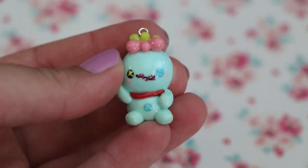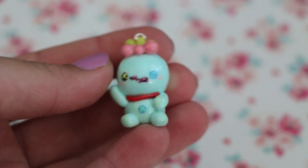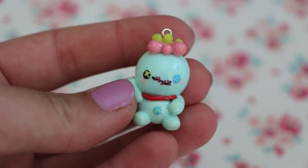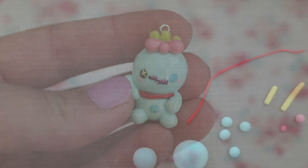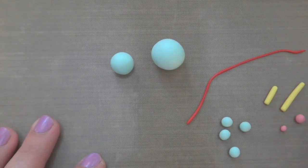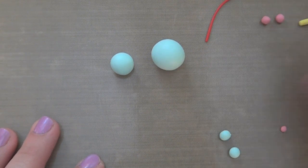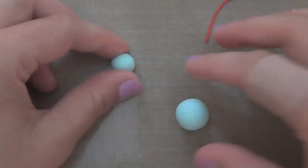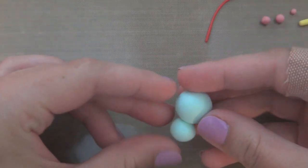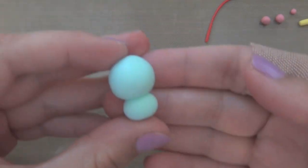Today I am going to be making this Scrump doll charm from Lilo and Stitch. I have laid out all of the clay you are going to be needing. The base color I am using is mint from the brand Fimo. You're going to need a bigger ball of clay and a little ball — the bigger ball is for the head and the little one is for the body.